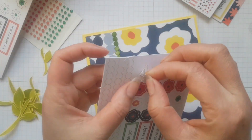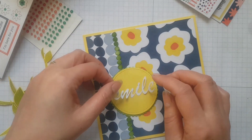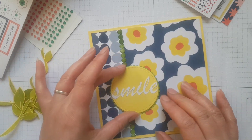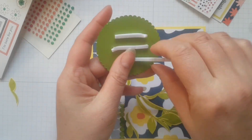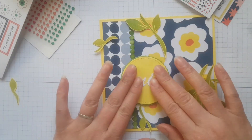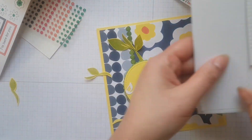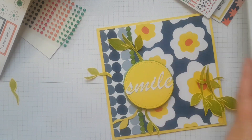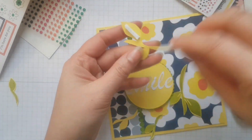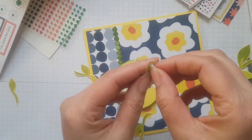So as you saw I just coloured in that white little dotty strip with the Granny Apple Green — the same colour that I'd stamped the leaves — and then created that focal point by putting the smile sentiment on there and then again using those strips to adhere it to the main card. I then decided that the strips are a really good thickness to have the leaves standing away, so I attached the sticky strips to the leaves.